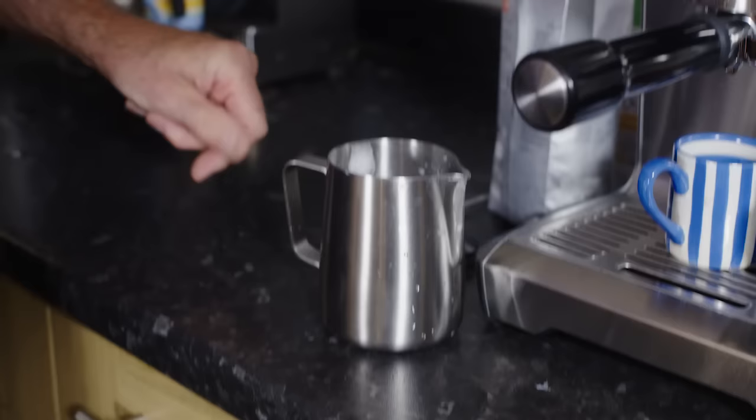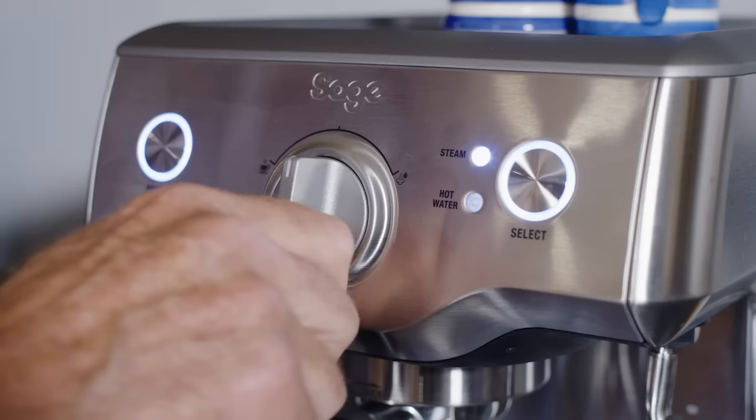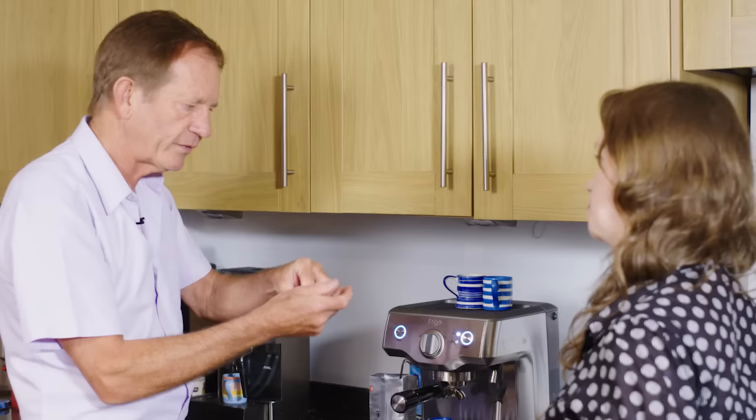Now obviously if you want to make this into a cappuccino you need to froth the milk. I always use a metal jug — it holds the heat better. I use only about one inch of milk, never more than that, you would not fill the jug. And I turn the machine on to steam, let it build up pressure. It's important to move the jug up and down as you froth the milk so the steam is getting into the bottom of the milk to heat it and also into the top to take some air and blow air in to make it expand.